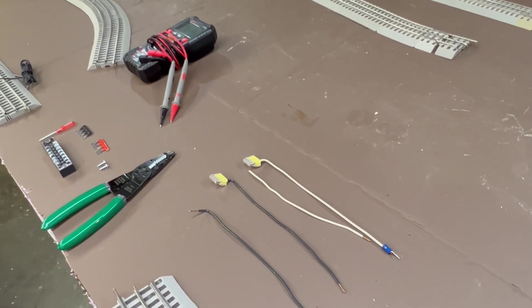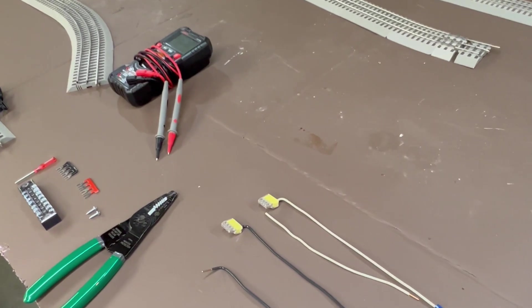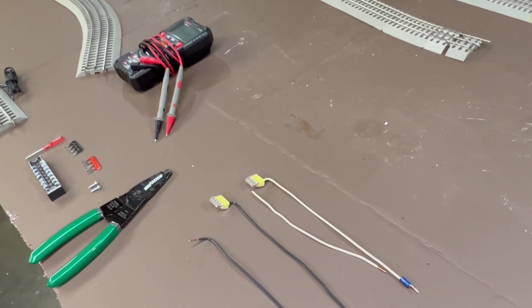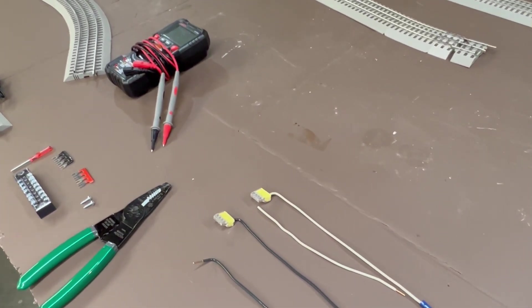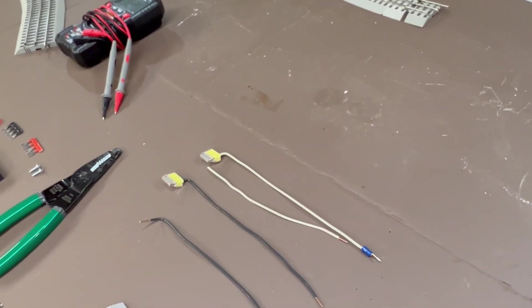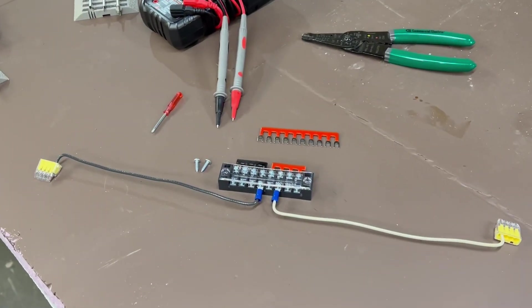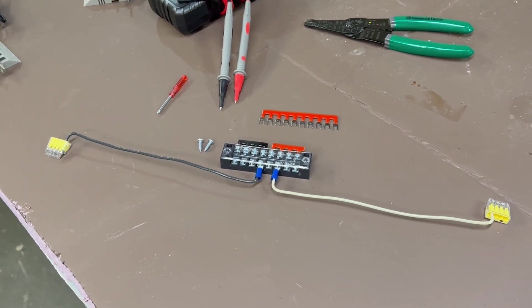Ideally I want to keep those anywhere between 25 and 30 feet, because if you go over that length you'll get some voltage loss. Anything over 30 feet you'll get more than 3% voltage loss, and ideally you want to keep it above that threshold so that your trains will operate as they were designed to.